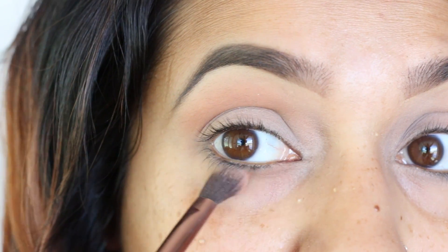For contour I used the LA Girl Pro Conceal — I've been using this like crazy lately — just laid down the markings and blended it out with that beautiful brush. I also used the skinny brush, which is now my favorite brush to contour the nose with, because it blends perfectly straight up and down without any jagged lines.